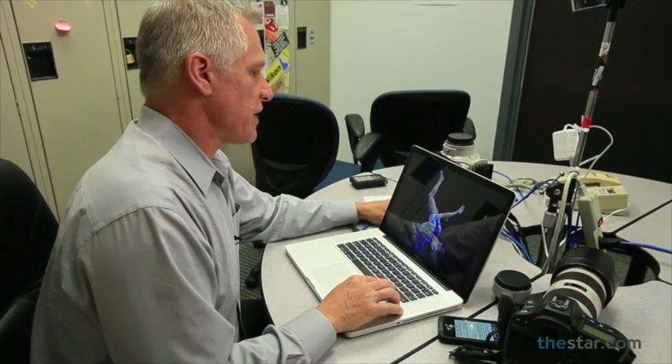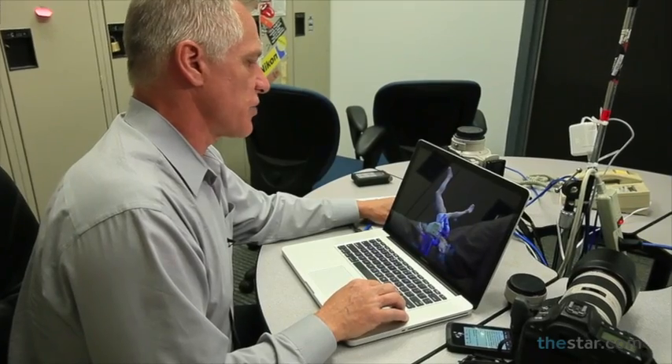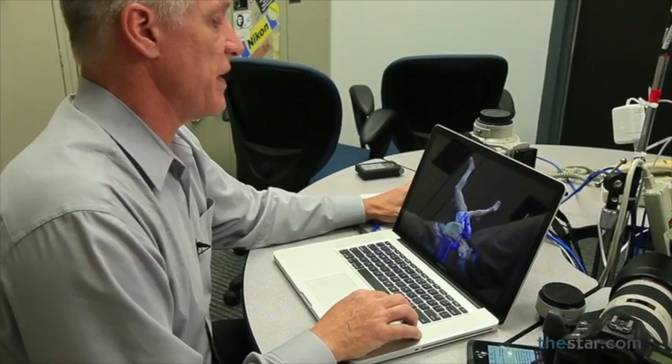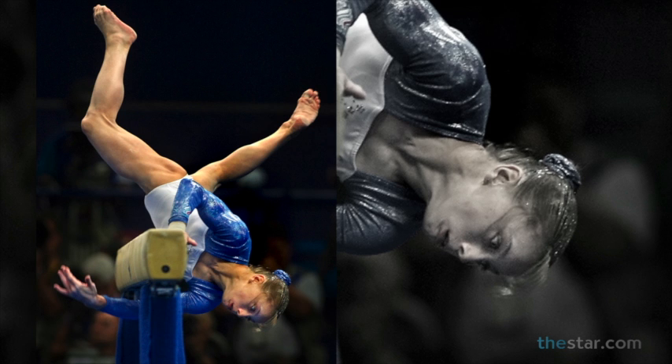Parents, we all want to take great photos of our kids at their sporting events, right? Well, if you want to take it seriously, you've got to treat it like you're shooting the Olympics. I'll show you some examples of what I've done in the past and talk about some of the tips and what I look for to get that peak moment. The best advice I can give for anybody who wants to take action shots or shoot at a sporting event is to be able to anticipate that peak action moment.